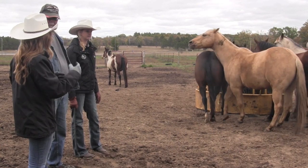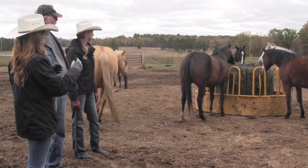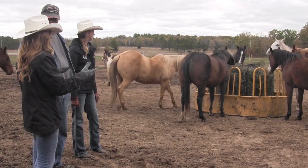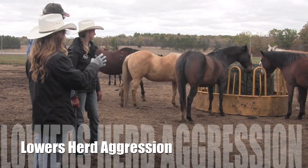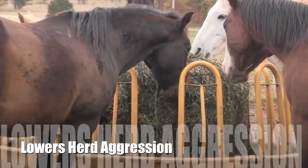The hardest time they're going to be on these nets is in the first few days while they're learning — it's going to be a whole new experience with eating. But what you're already seeing is they have to learn to think for their food a little more, so they aren't going to spend as much time being aggressive towards each other.